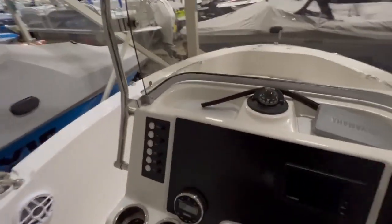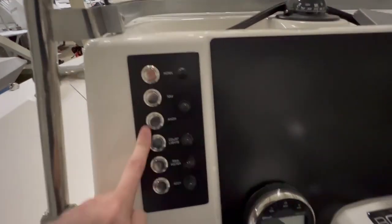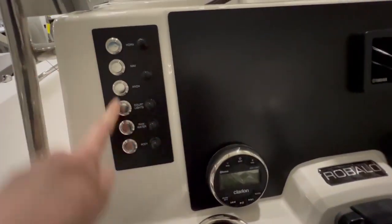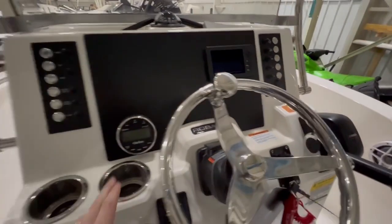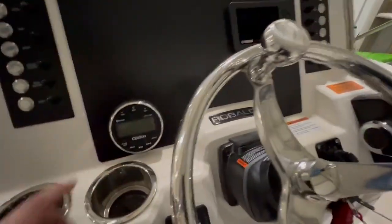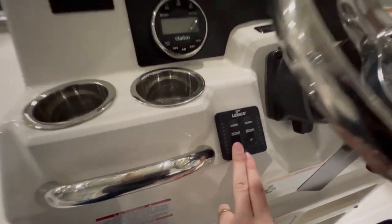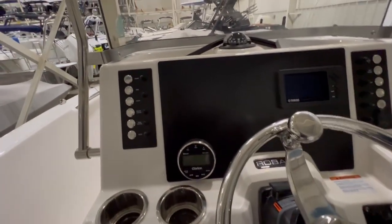As we work our way to the helm, all the things we've grown accustomed to with Robolo: stainless steel push buttons for all of our systems, and each is paired with its own individual breaker. We have controls for our Clarion stereo — AM, FM, Bluetooth — our controller for our Lenco trim tabs, our Yamaha gauge cluster, and then open real estate if we wanted to add a Simrad or any other fish finder of your choice.